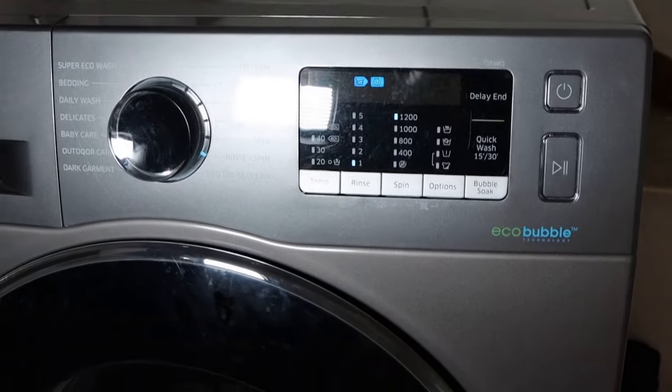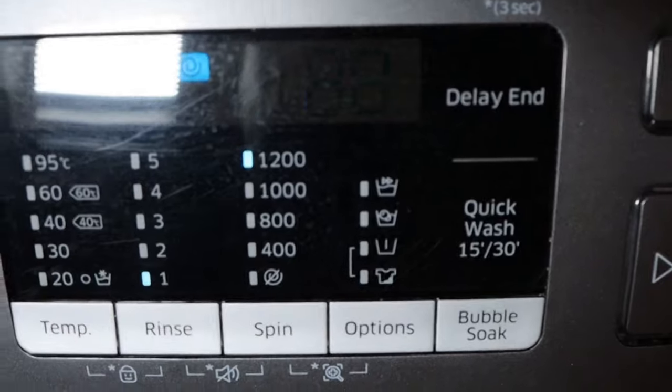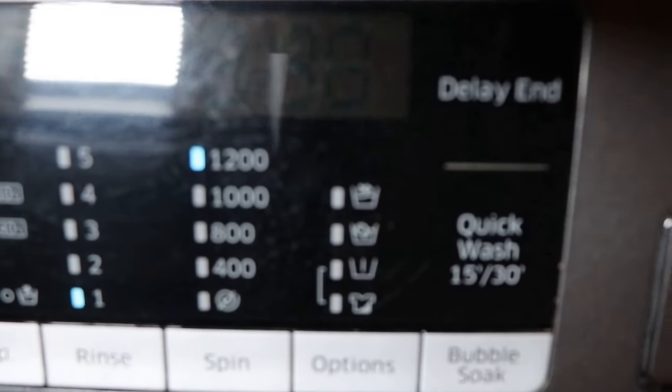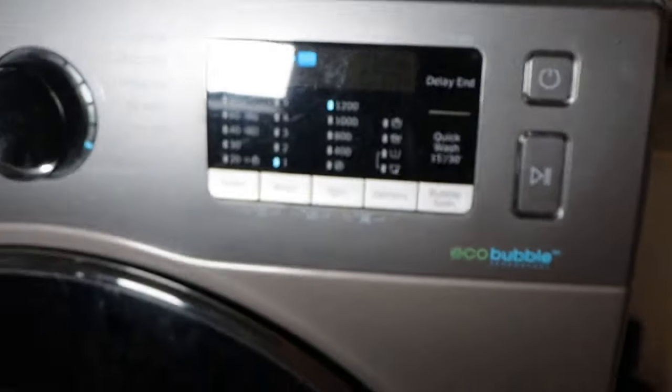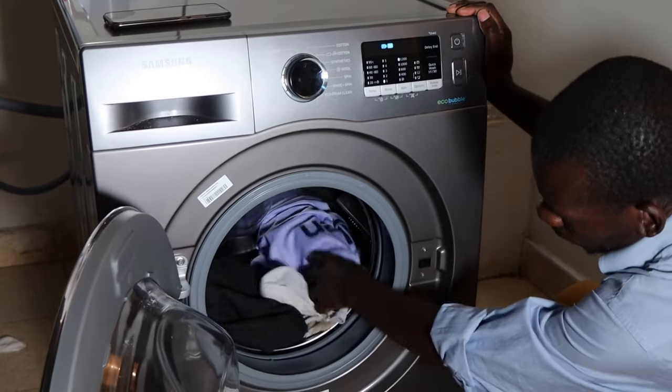A DC error on your Samsung front load washing machine means that your washer won't spin because the load is unbalanced. So the first step would be to try and redistribute and balance the load. This could provide an immediate solution to the problem.